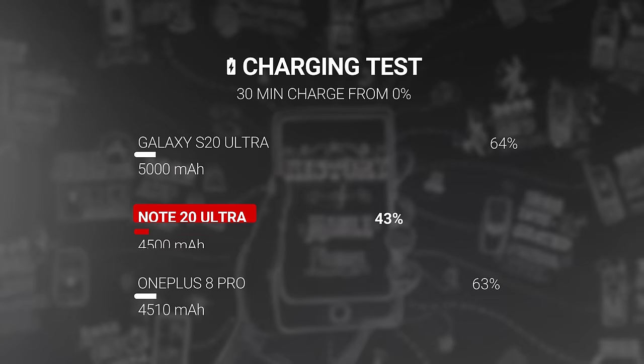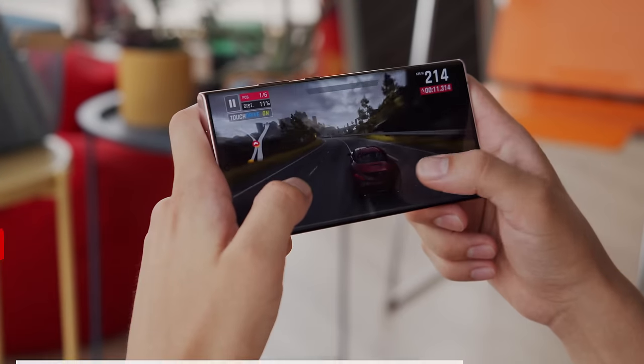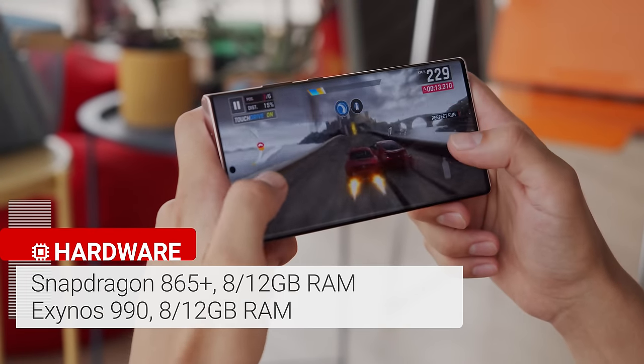Charging on the Note 20 Ultra is rated at 25 watts. With the provided charger you'll get 0 to 43% in half an hour, which is decent, but less than the 50-plus percent that Samsung promised. It's also a little slow in comparison to some of its competition in this price range.